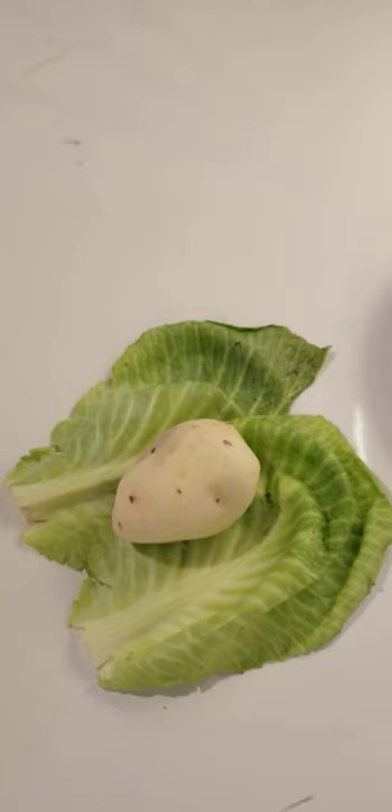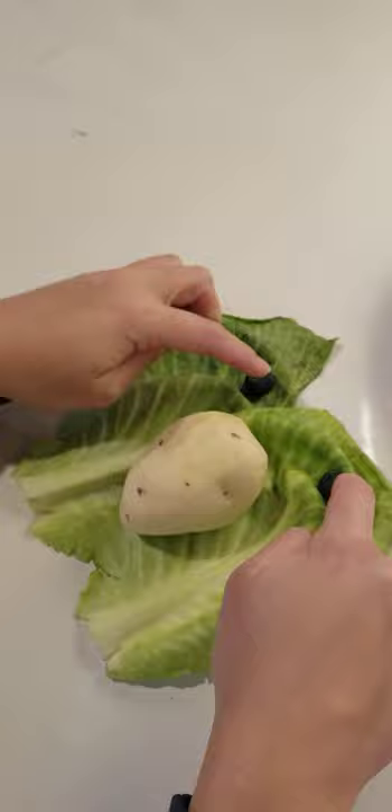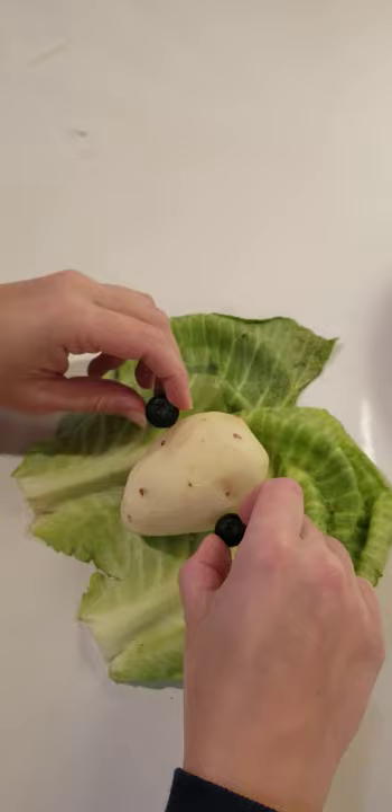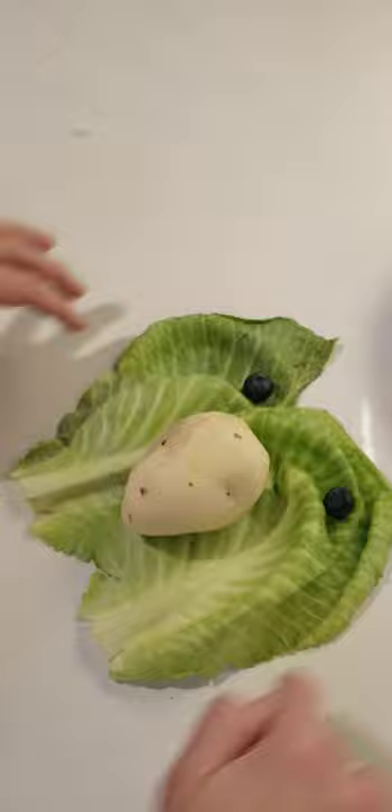Now I need also two eyes. I'm going to use these blueberries as eyes. Let's put them here above the potato, because the eyes are situated on our face somewhere above the nose, right? Not under the nose, not in the middle of the nose, but above the nose. So above the nose we are putting our eyes. Potato is the nose, blueberries are eyes, and this cabbage is the shape of our face.